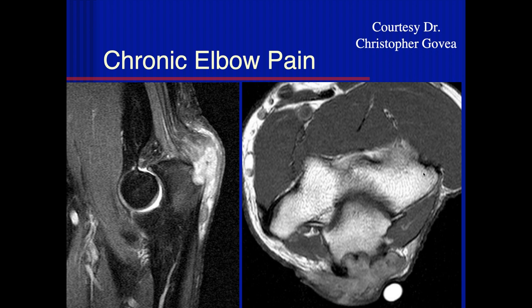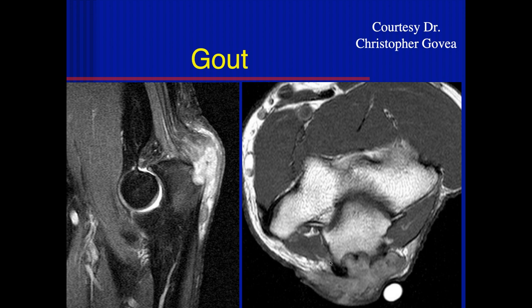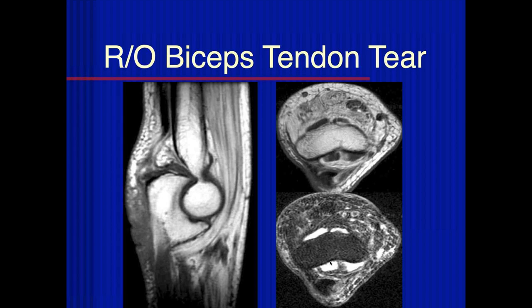Here we can see increased signal and synovial thickening at the triceps attachment to the olecranon — another case where, given the triceps attachment location, gout is a concern. There's an erosion along the olecranon with very sharply defined erosions with little spicules of bone next to them — very characteristic of gout. Rheumatoid arthritis gives more rounded erosions without this spicule appearance. Also, rheumatoid arthritis doesn't typically affect the tip of the olecranon — that's a tip-off for gout.